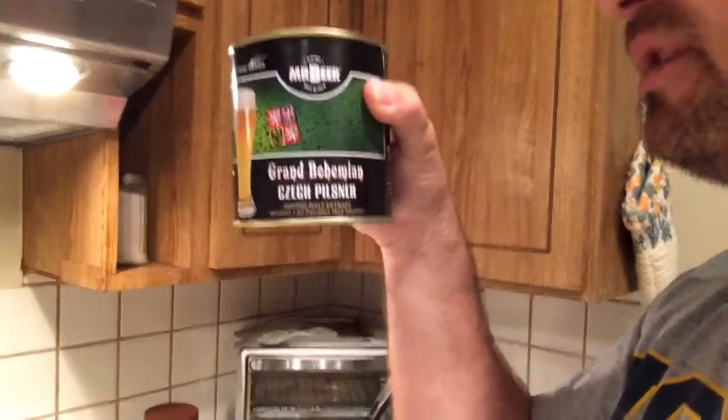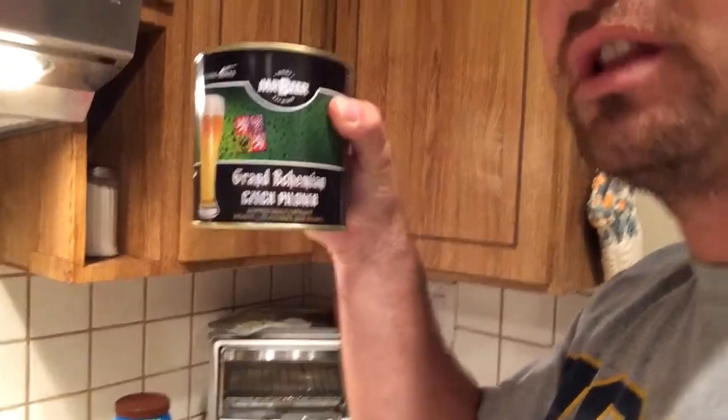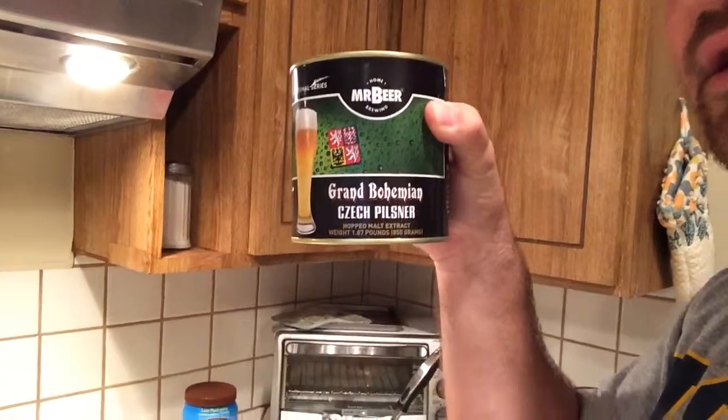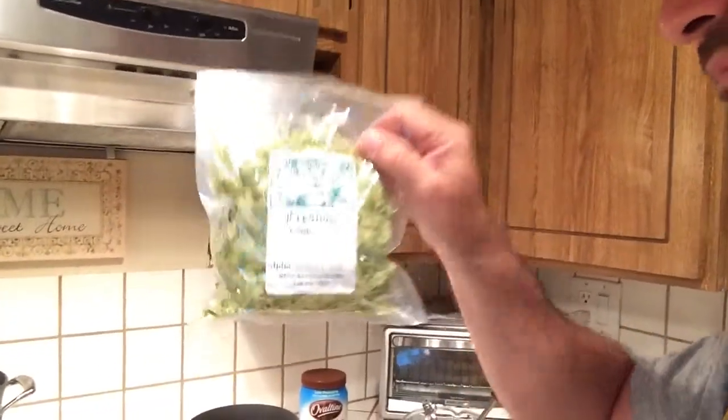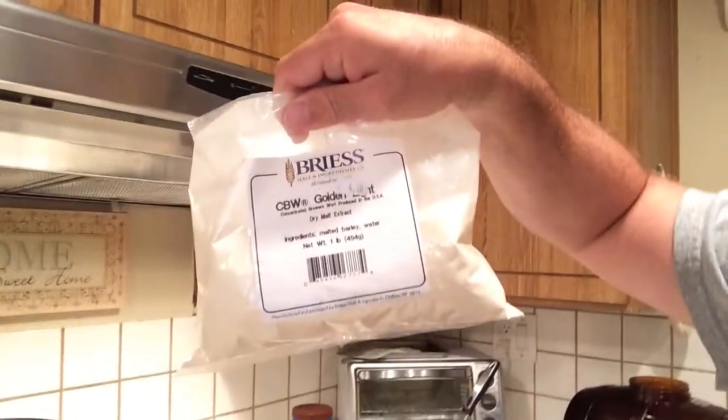I like the way that Pilsner tastes. I've heard online that this kit is a little bit light, so what I'm going to do is add some Centennial hops to this and some dry malt extract.